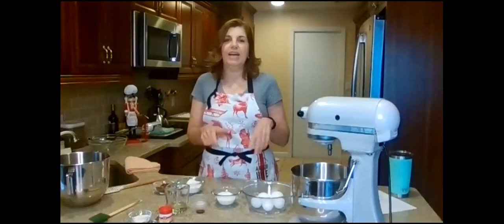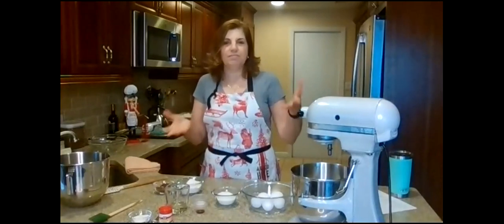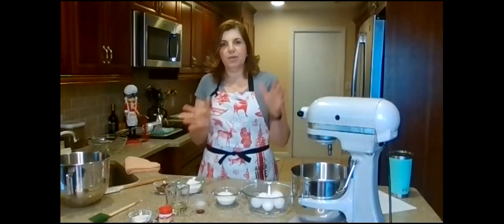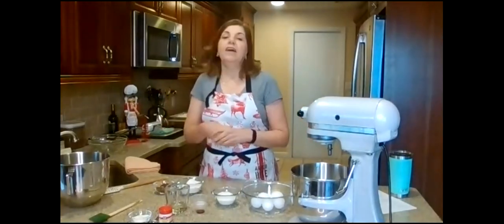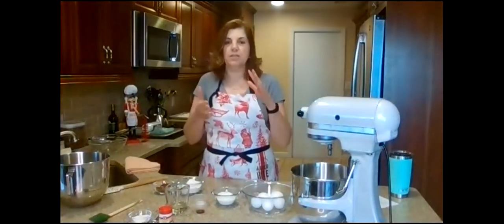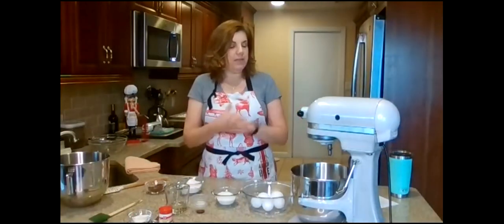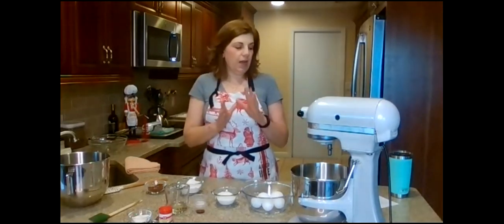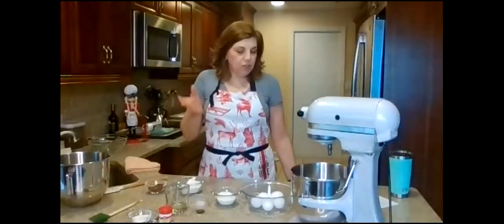Thank you all for joining us this afternoon. Today we are making a Bûche de Noël — or as some know it, a yule log — which is a rolled cake with some sort of filling and frosting, made to look either abstract or like an actual log. One quick correction: the ingredients listed baking powder, but it's actually baking soda, since cocoa powder is an acid. Most of the lift comes from whipped egg whites and well-beaten yolks.